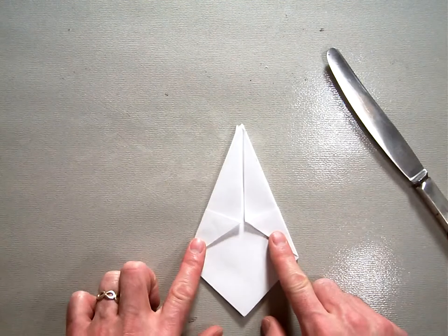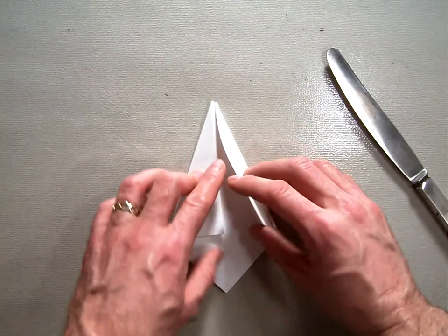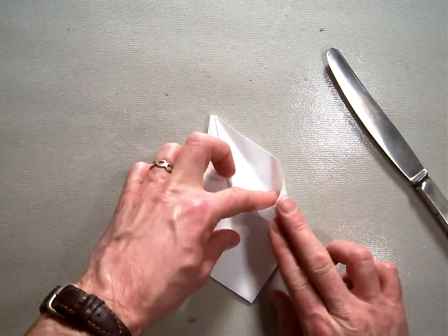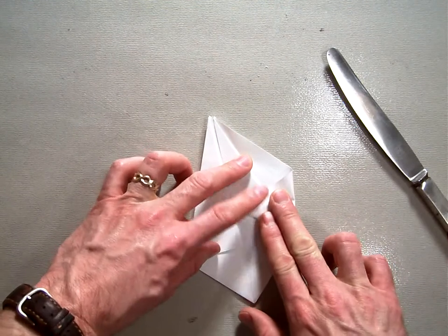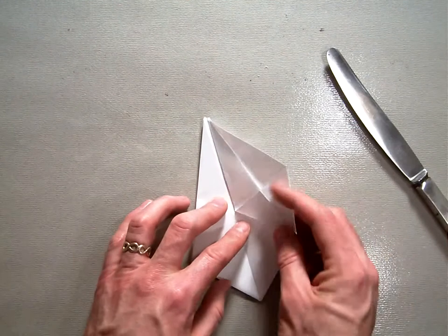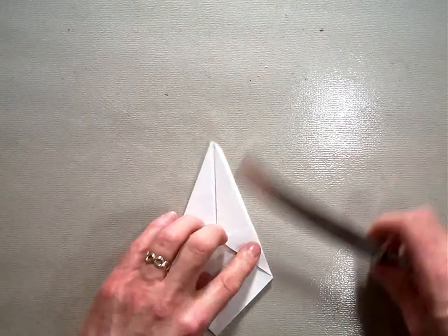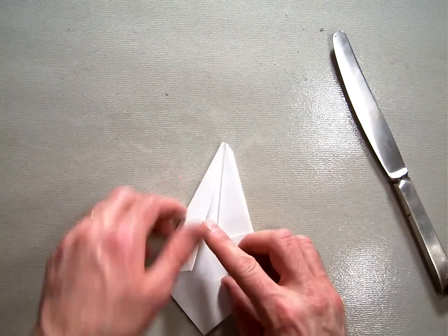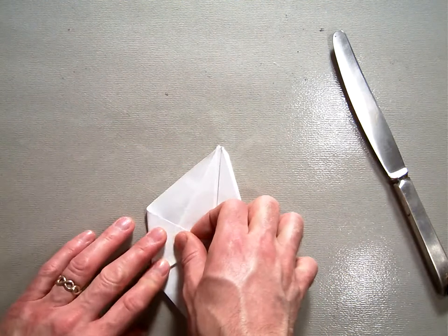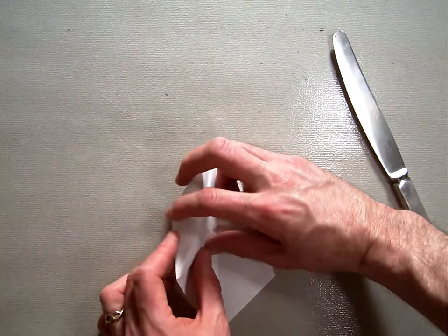Flip it over and do the same thing. Open these up and fold them down flat. Then flip the edge around the back. Open this one up, squish it down, and then flip this edge around the back.